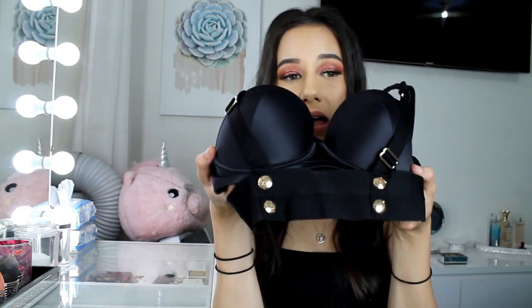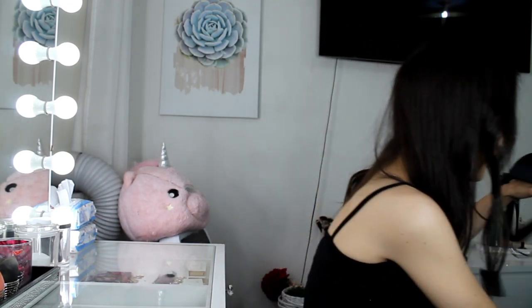Thank you so much to the girl who asked me to review this, because I would never have looked at this bra and bought it for myself. That's the whole reason I started this channel — because I wanted to show you guys and have a conversation about lingerie and what looks nice. If I never thought it would look nice on me, you guys can push me to try something I probably thought wouldn't suit me. So thank you guys, I really do appreciate that. On to the next bit of the lingerie.